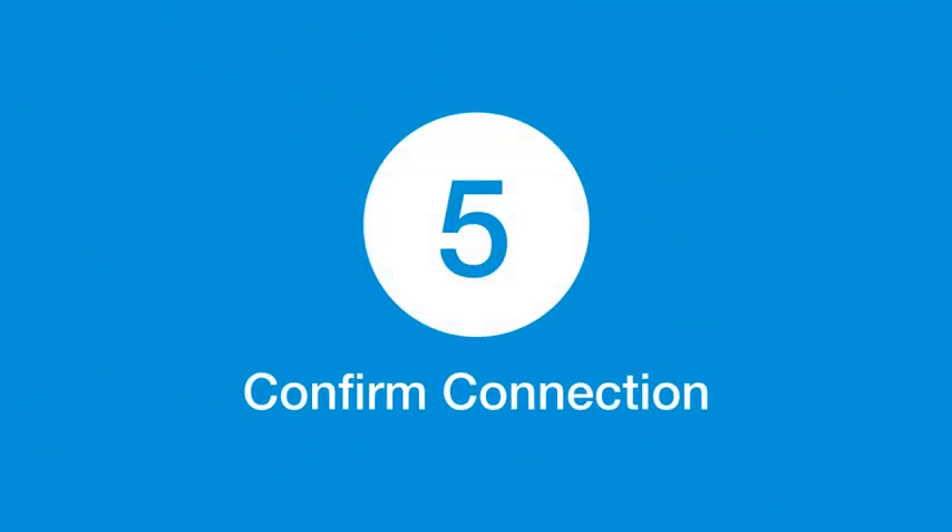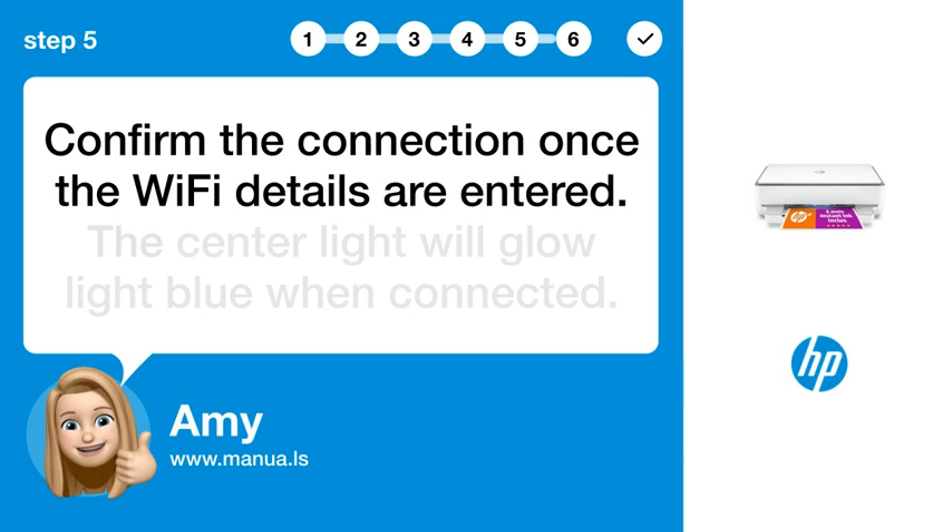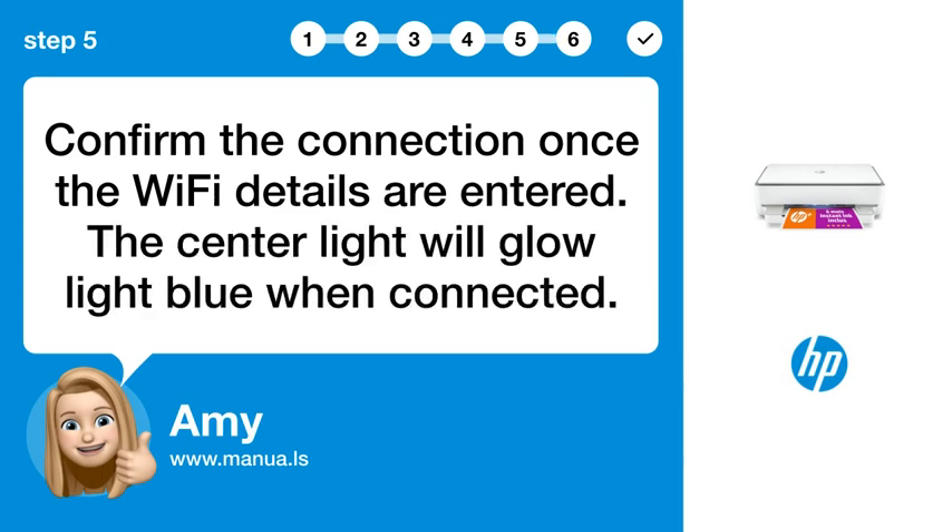Step 5: Confirm connection. Confirm the connection once the Wi-Fi details are entered. The center light will glow light blue when connected.